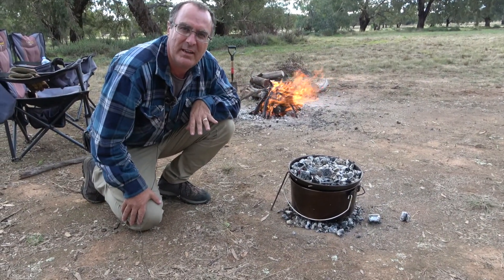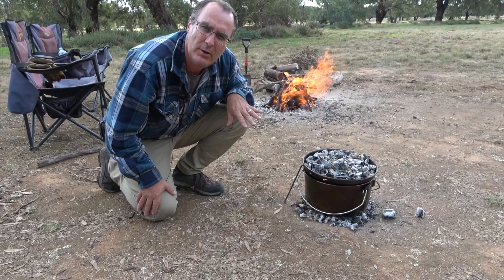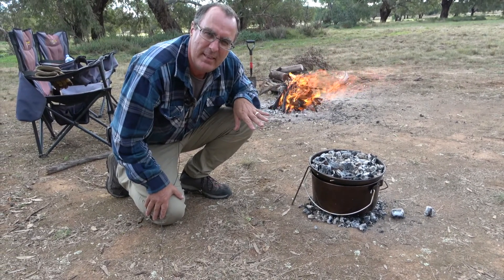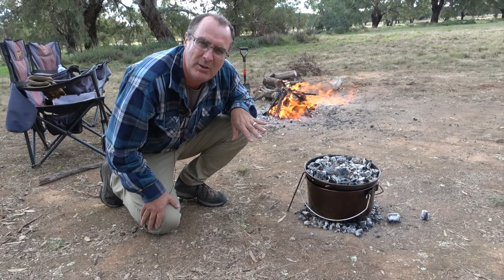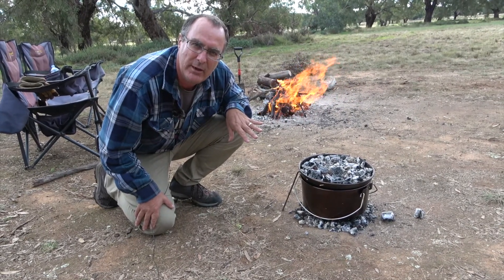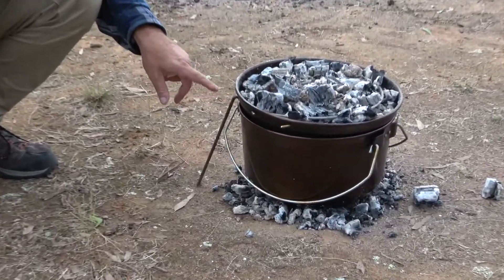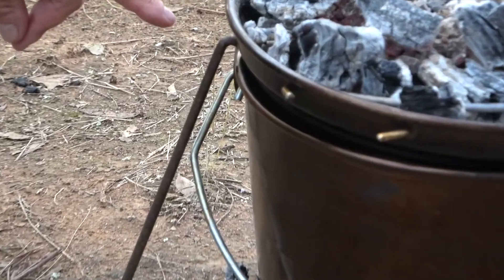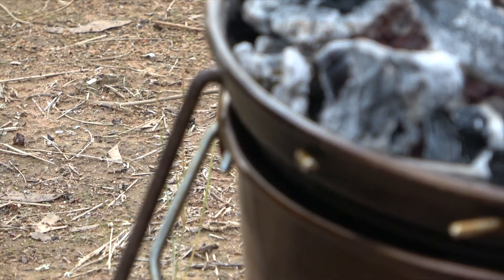After a couple of minutes under heat you'll start to hear the pork sizzling and crackling inside. This is the time when you want to let a bit of steam out for the next 30 minutes to allow the crackle to really crack up nicely. I use a tent peg for that — I just pop a tent peg between the lid and the camp oven body and leave it that way for about 30 minutes.